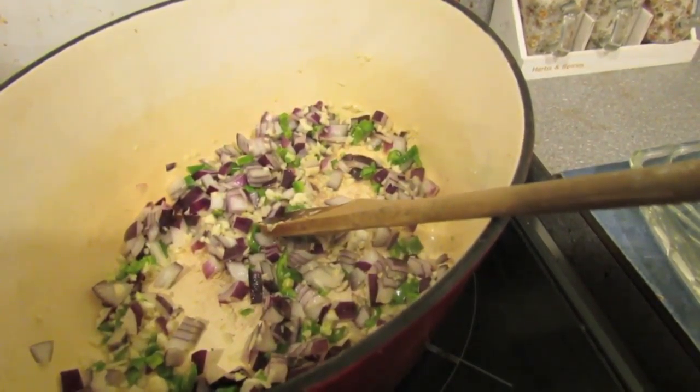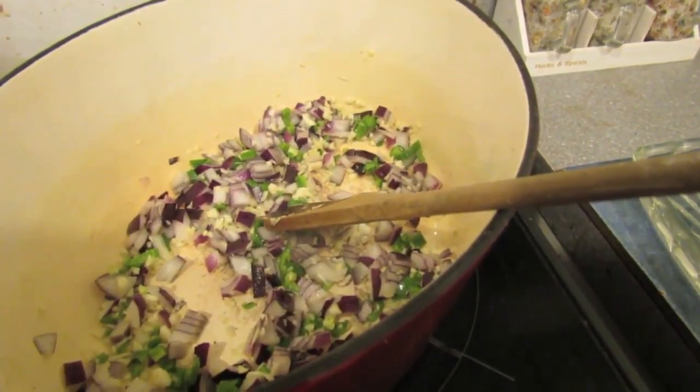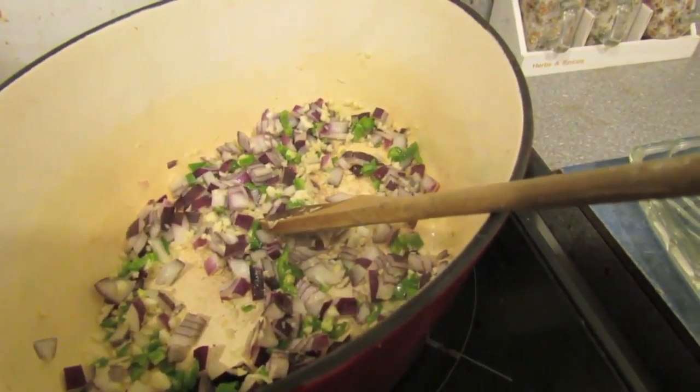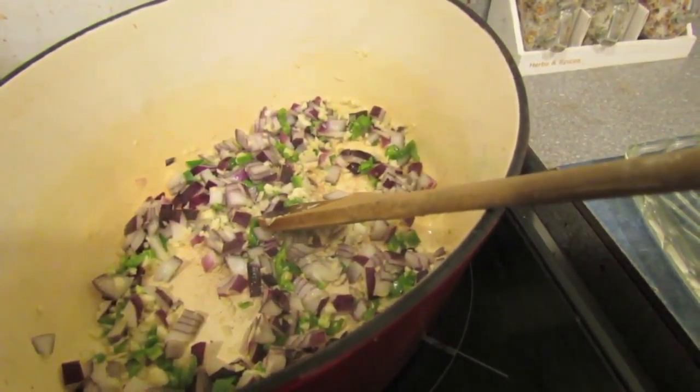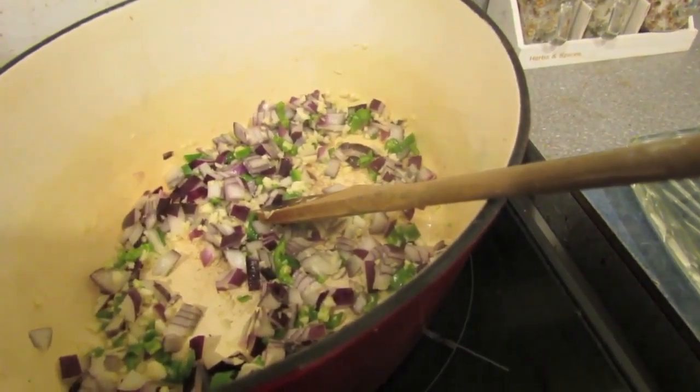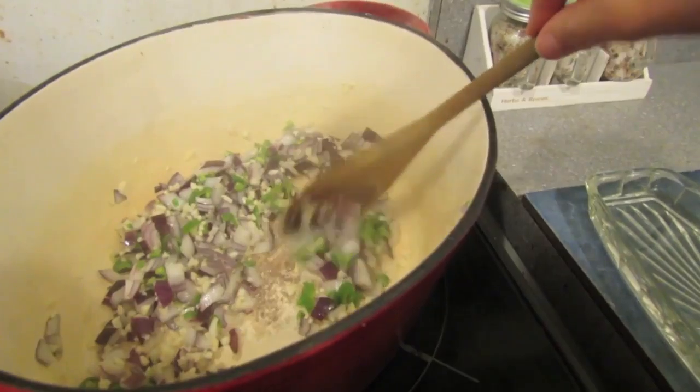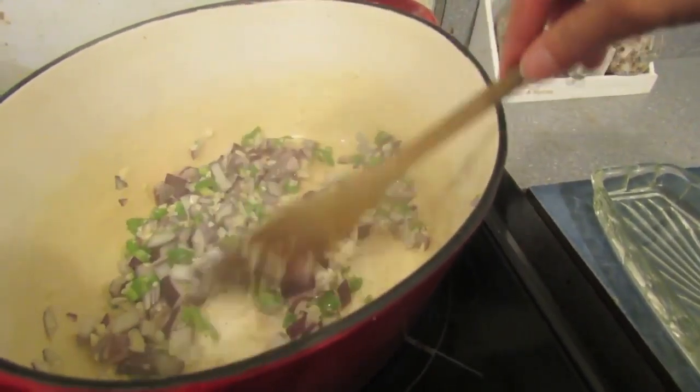I'm also going to add one and a half cups of water — or in this case three cups because I've doubled my recipe. I'm going to let it cook over a medium heat until all the water has evaporated, keep checking on it and stirring, because stirring is good.